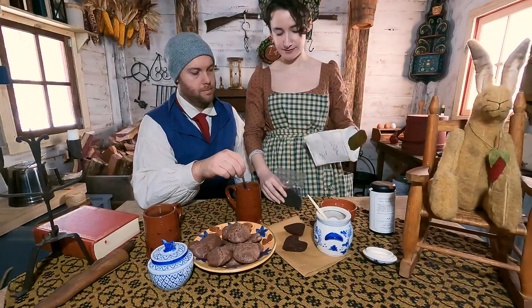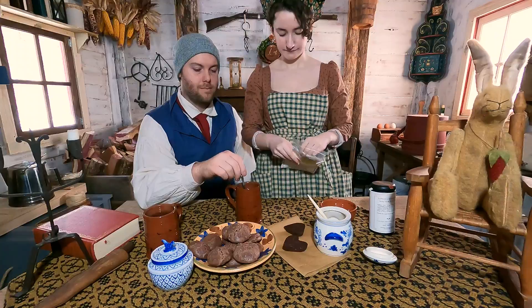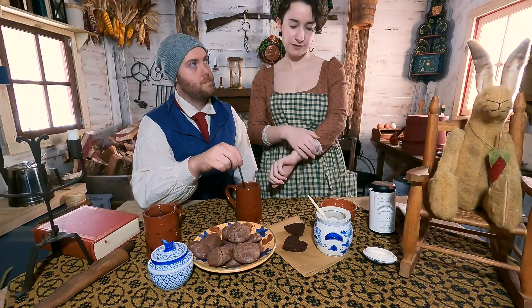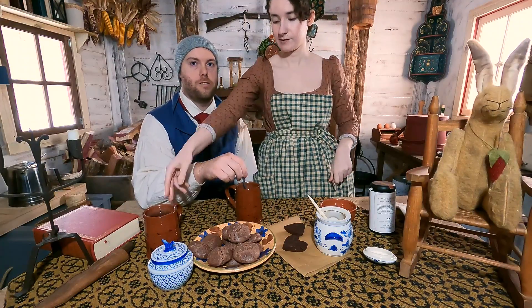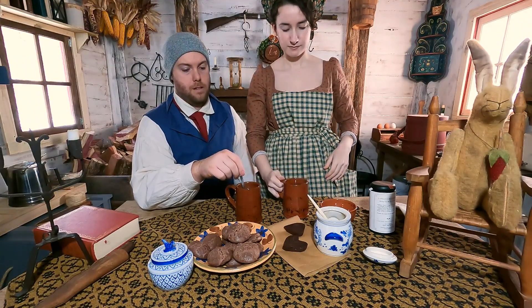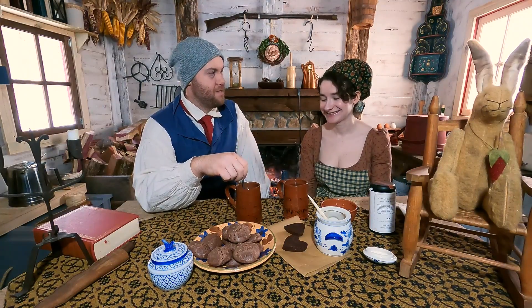I learned something new today — I didn't know that Bohea used to mean tea. We want to answer a few questions we've been seeing. We've noticed on the Early American Channel that we've gotten quite a few new subscribers. One question people keep asking: are we married? No, we're not married. We're only dating. We've been dating since May of 2021.